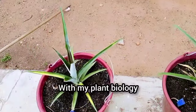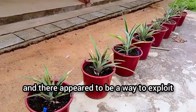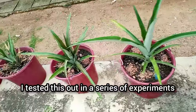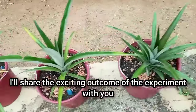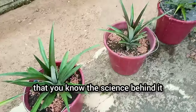With my plant biology and physiology background, I knew about the biology of pineapple plants and there appeared to be a way to explore this knowledge to make pineapple plants grow faster. I tested this out in a series of experiments, and in this video I'll share the exciting outcome of the experiment with you. I will also explain why the technique works at the end so that you know the science behind it.